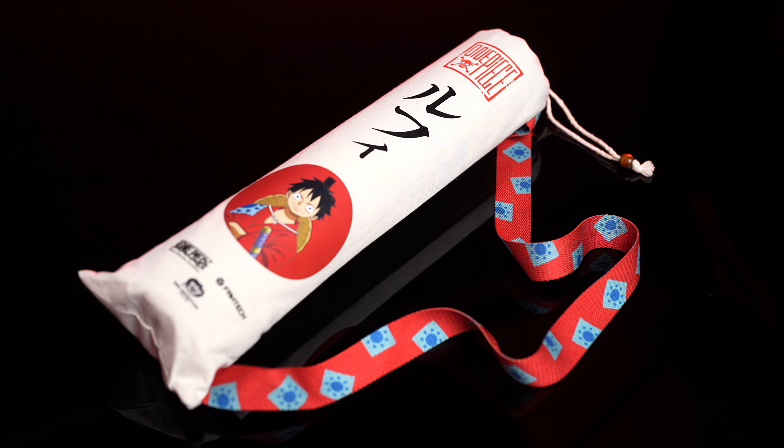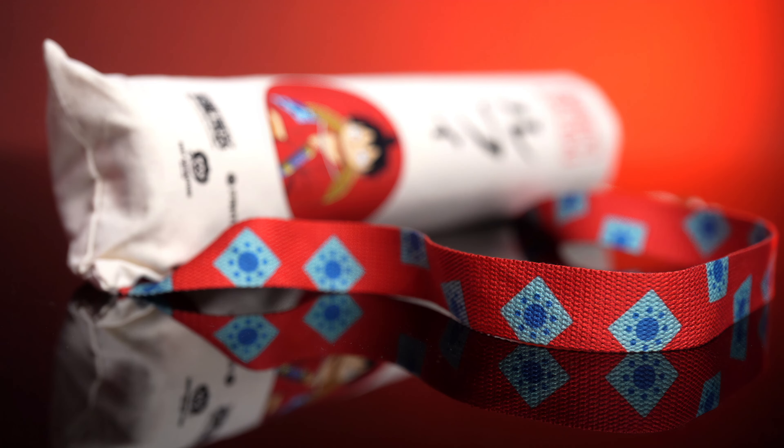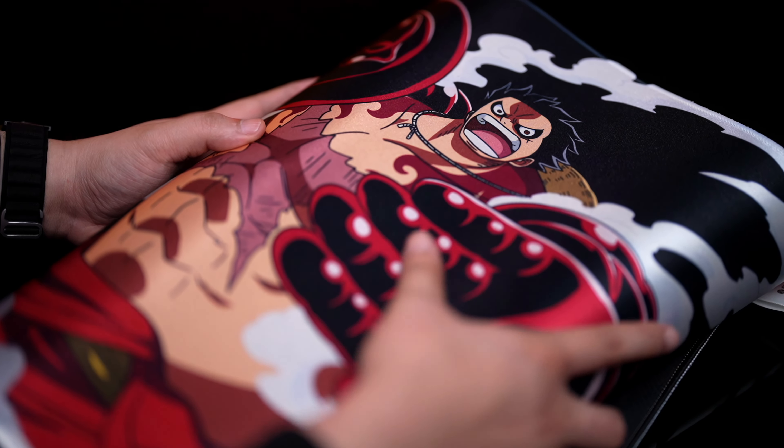Now that we have all of our treasures in front of us, let's kick it off with the desk mat. The Phantek One Piece desk mat comes in a cloth sling bag with a few prints in front, like the One Piece logo, Luffy's name in kanji, Luffy's photo, and more. Also, the strap has Luffy's patch printed all over.